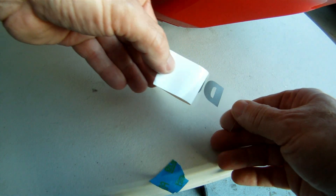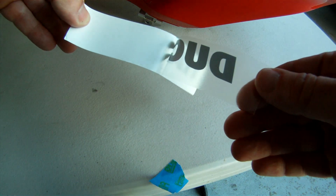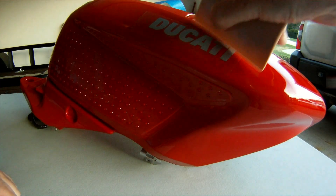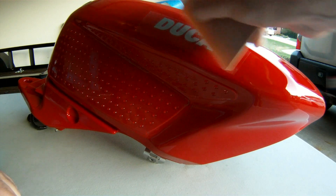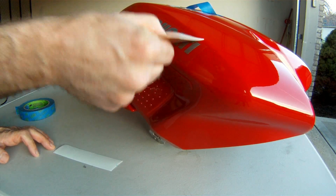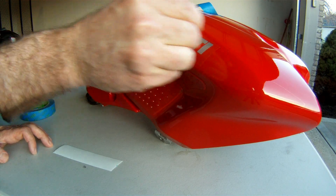Then peel the backing off of the decal. Take care not to touch the adhesive on the back of the letters. Then simply line up the two marker points previously scribed on the tank and apply the decal. Break out the squeegee and, working from the center of the decal outwards, make sure there are no air bubbles under the decal letters. Take your time and do this right while the protective cover is still on the decal.